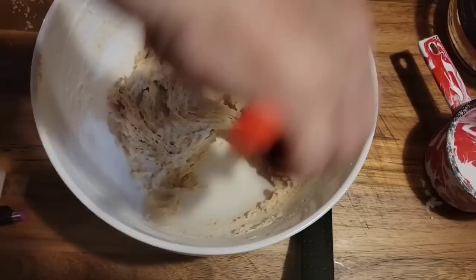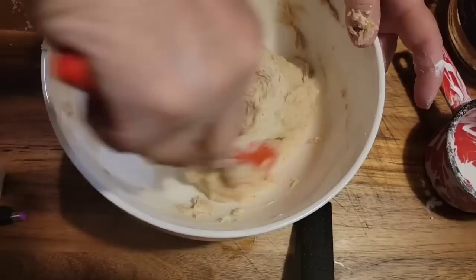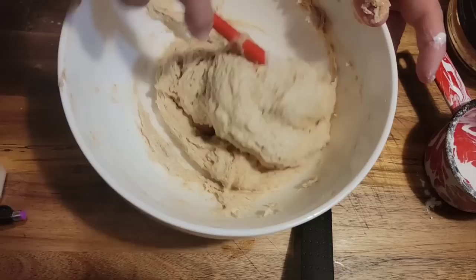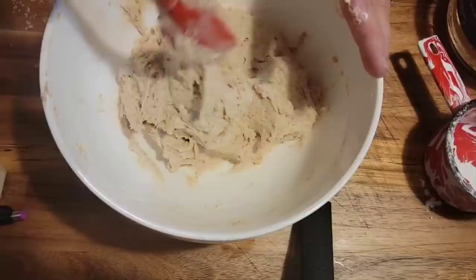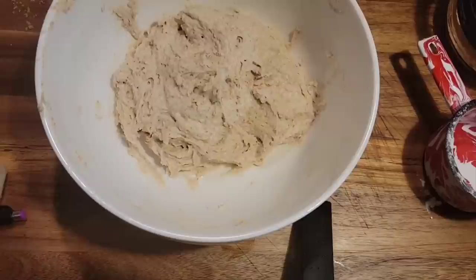Then in the morning you're just going to add a few more ingredients to it and make your waffles. Now if you've got a bigger family you're feeding, you probably need to double this recipe. So it's about that easy — this is our waffle batter sponge, ready to go. I'll just get me a tea towel and cover it up, and we'll see you in the morning making some sourdough waffles.